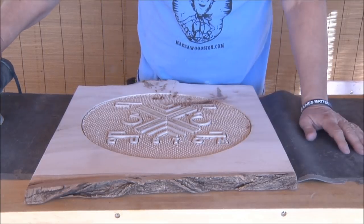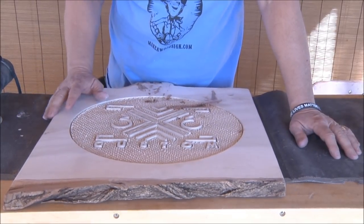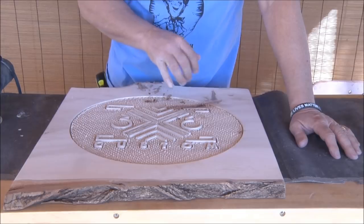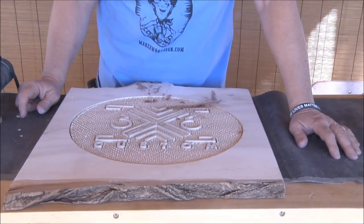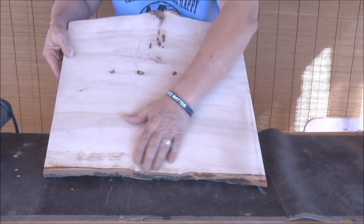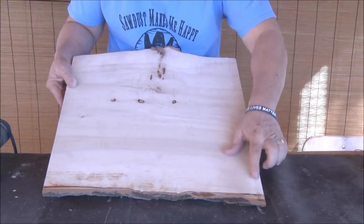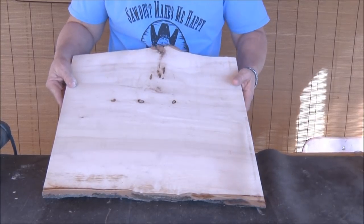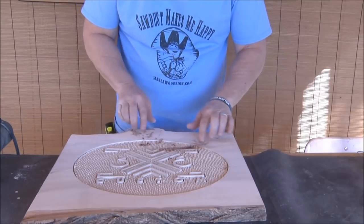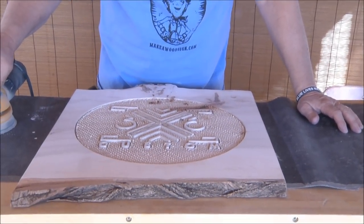Okay, so now I'm going to go with 220. I kind of took care of most of the stuff here, but I'm going to re-sand it — I'll do that off camera. One thing I haven't mentioned yet is I actually did some fill in here with that Star Bond CA glue, which worked really good. I also used it on the back for stabilizing the live edge. I stabilized it with the Star Bond CA glue on both sides and did some fill as well.